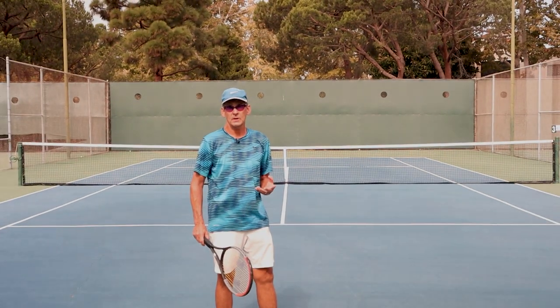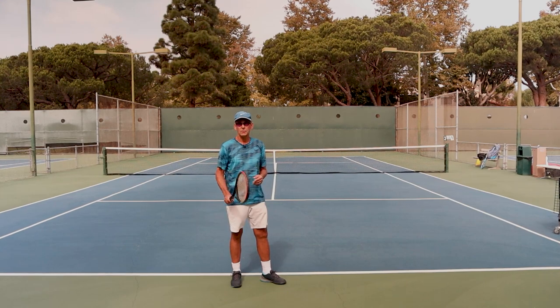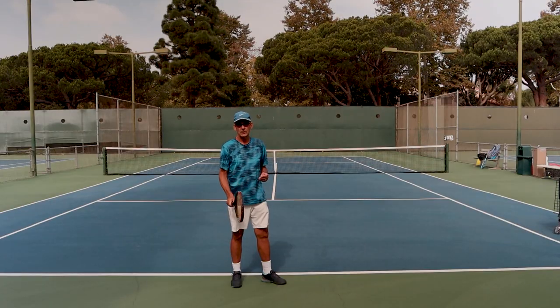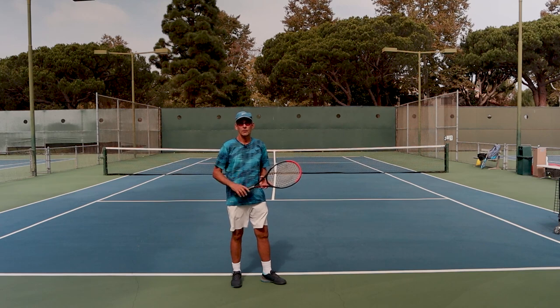This grip will allow you to do so many great things on your serve. It will activate the full range of motion that we're seeking, and it also allows you to spin the ball. Virtually every high performance and professional player is serving with this grip. It's a little bit misunderstood, but at the end of this lesson, you'll understand how this grip works and why it's so important.